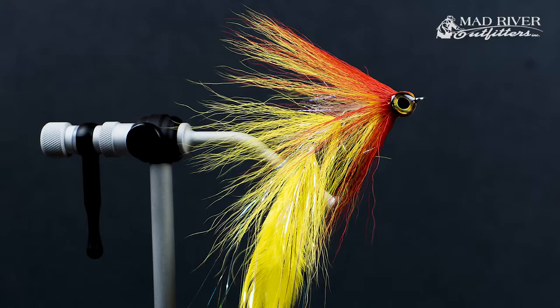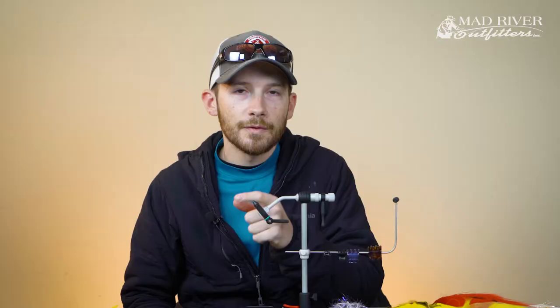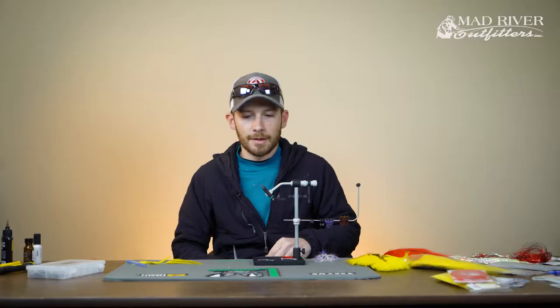It does have a few steps as an articulated fly. We're going to be utilizing the Flyman fish shanks today — a couple different models. What we're starting out with is the 25 millimeter fish spine shank from Flyman. I like to use this in the back section — it's a little bit finer wire and lighter, so it allows the fly to swim and kick around a little bit better.